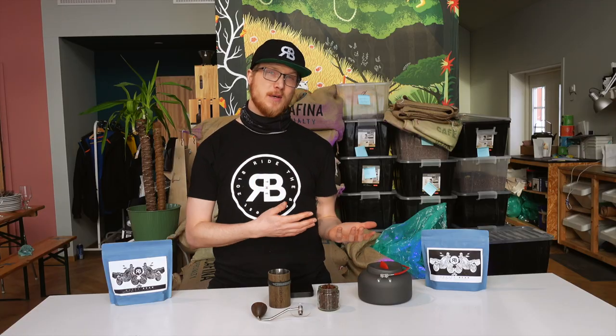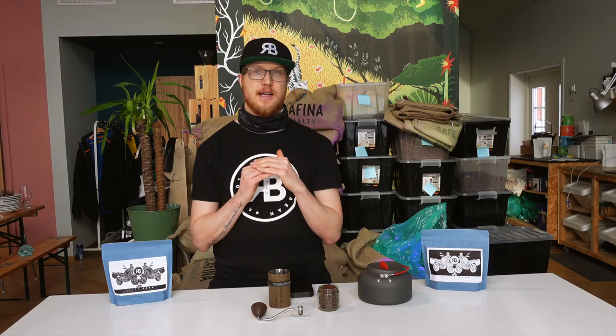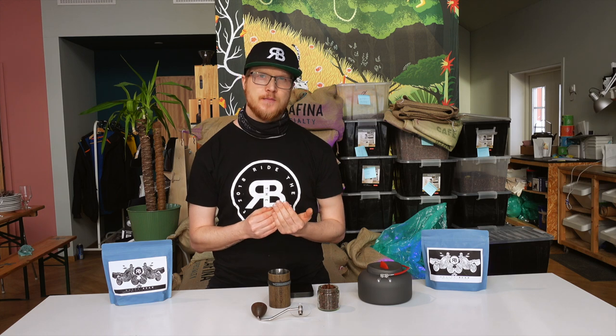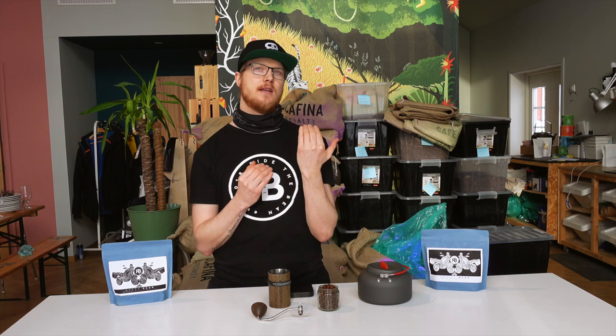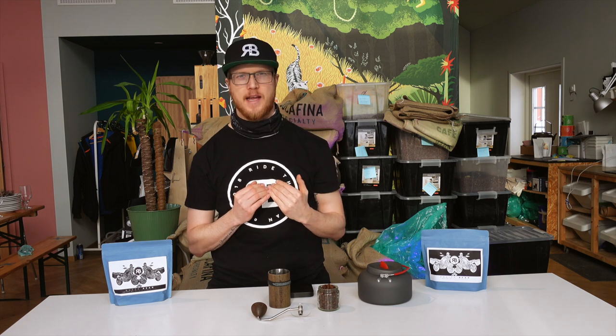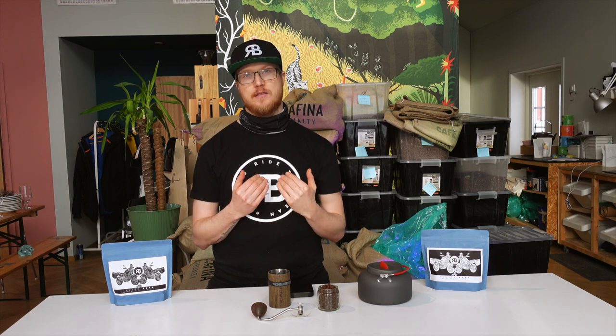For espresso, which is brewed under pressure and over a short period of time — just 20 to 30 seconds — you want very, very fine grinds. Because the water has very little contact with the coffee, you want to extract a lot more flavor in a shorter period of time. And to do that, you need to grind it very fine.